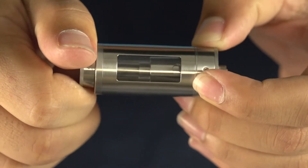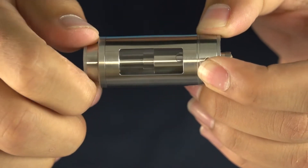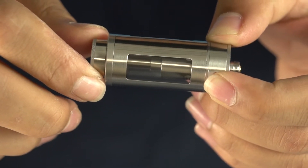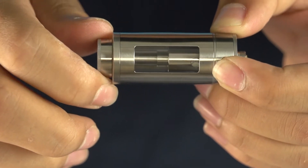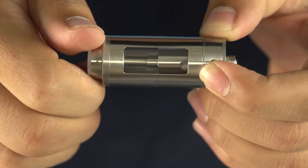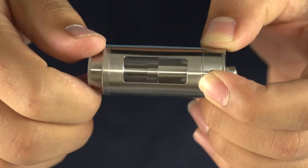Inside of the tank you can see that there's a rotating piece, and as you rotate it the sleeve will cover the coil so you can fill it up quickly. Then once you are ready to vape you need to make sure that you twist this back open so juice is able to get to your coil and you're not just vaping a dry coil.